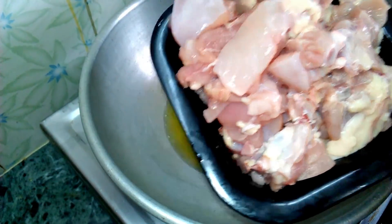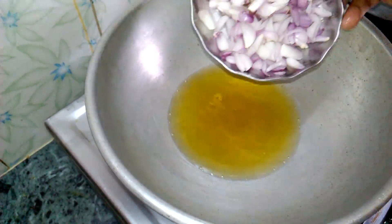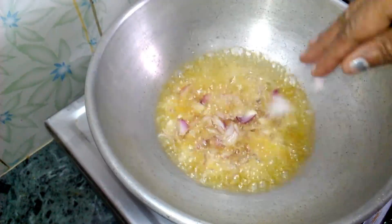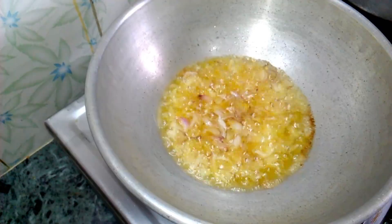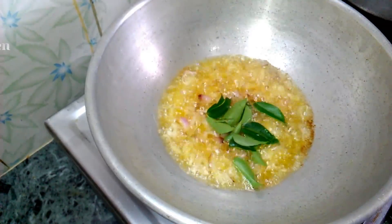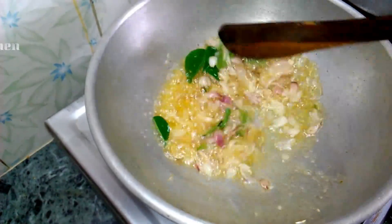Let's make a chicken gravy. Put the chicken in the oven.